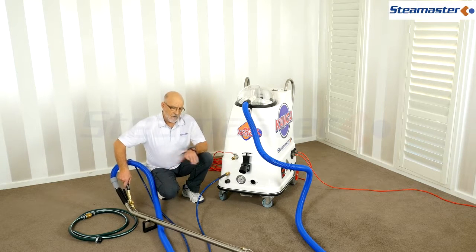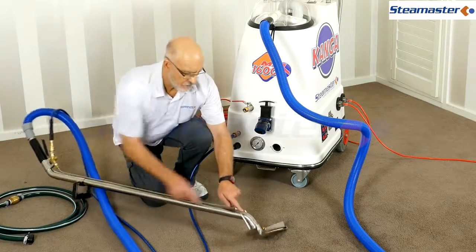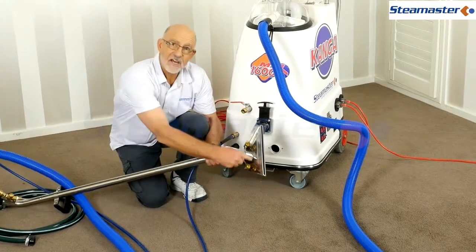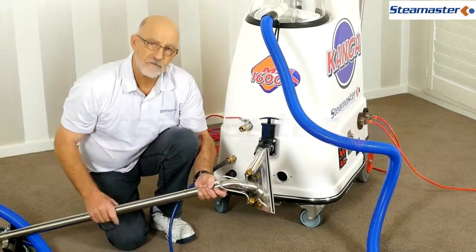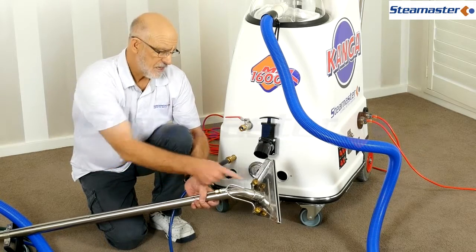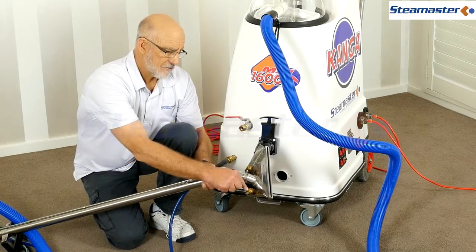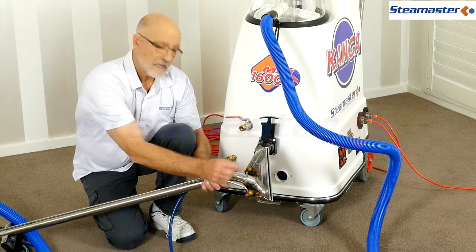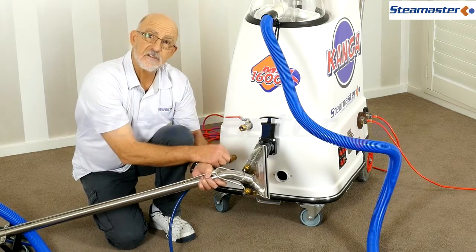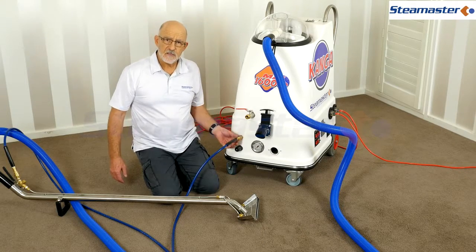If you've got uneven sprays, the spray down here should be spraying out nice and evenly from either side at about a 110-degree angle. If you see a little V-shape and it looks dark, there's probably a blockage in the jet. You'll need to undo that with a spanner, clear out the blockage, refit it, and line up the jets in the correct fashion.